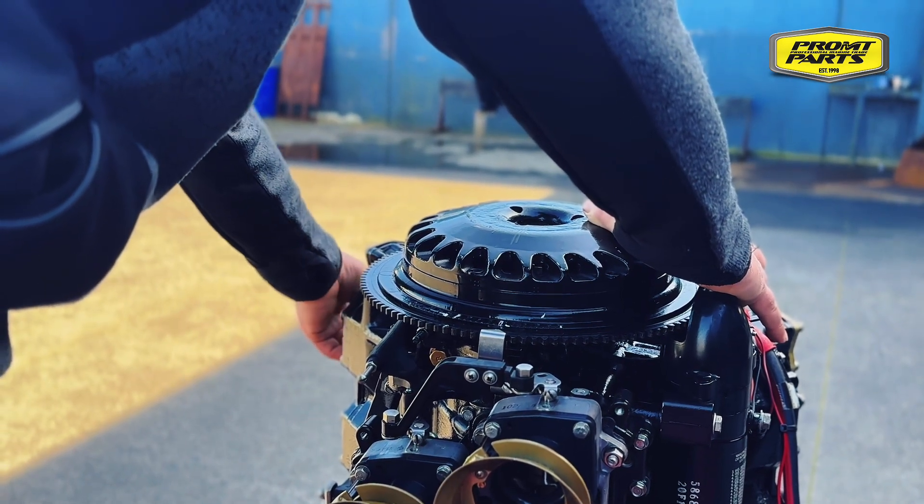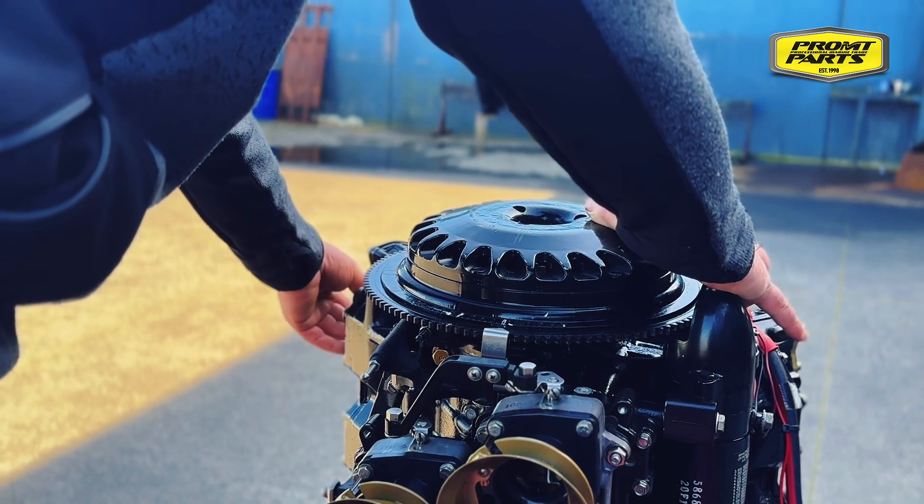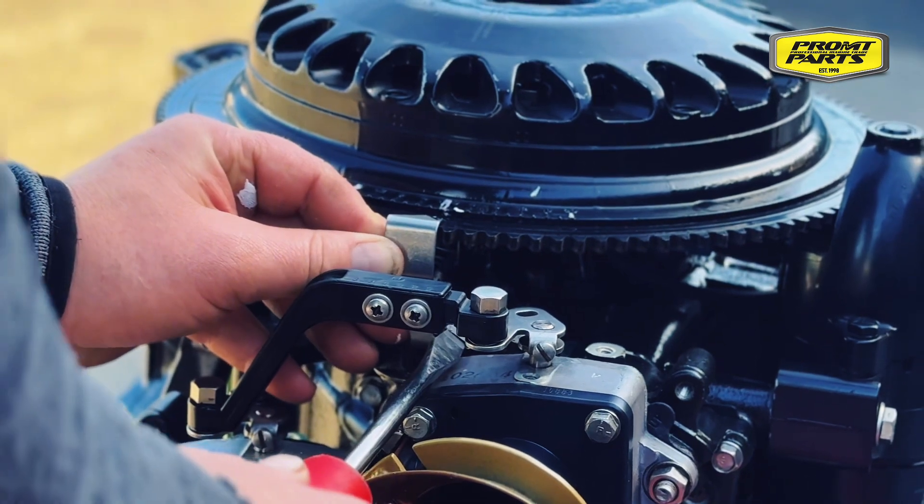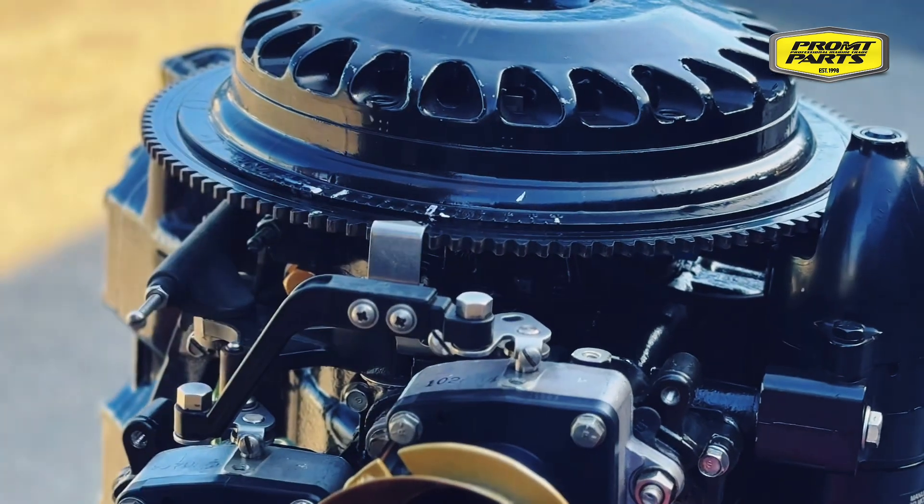Wind the engine around until it matches the mark that we just drew. To make it easier we'll tighten the piston stop tool in there just to hold the engine in place. We'll then align the timing marker with TDC — top dead center. We now know the timing pointer is in the right orientation.